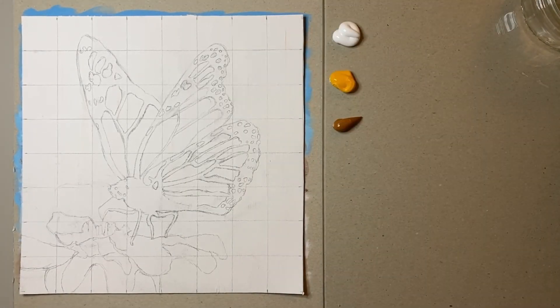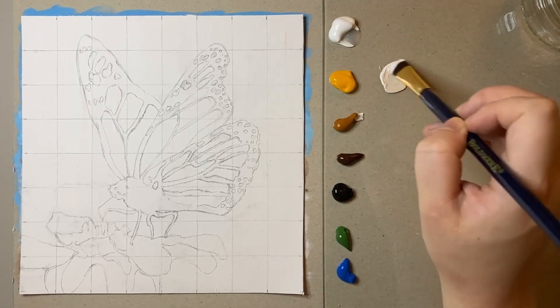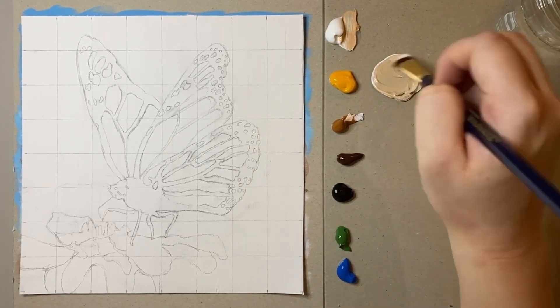Hello friends and welcome to another video. Today I'm going to be painting this gorgeous butterfly in acrylics and I'm going to be talking about my painting process throughout.